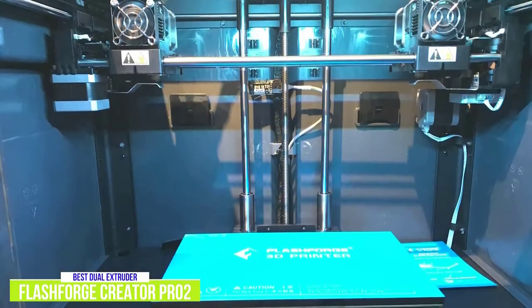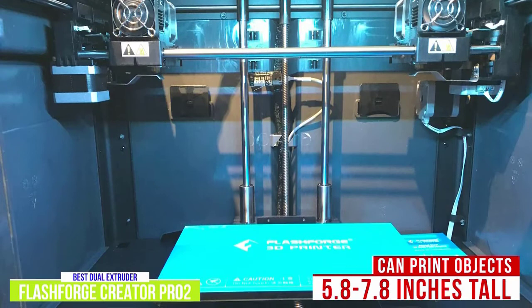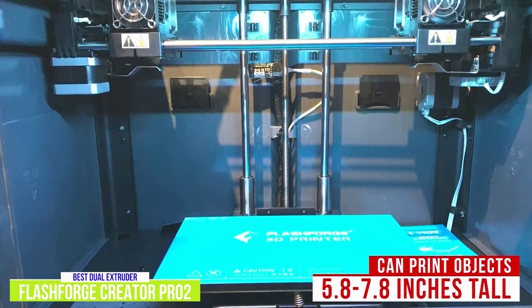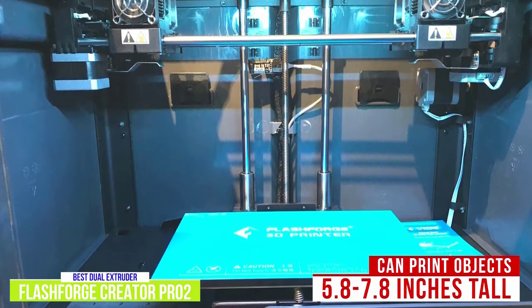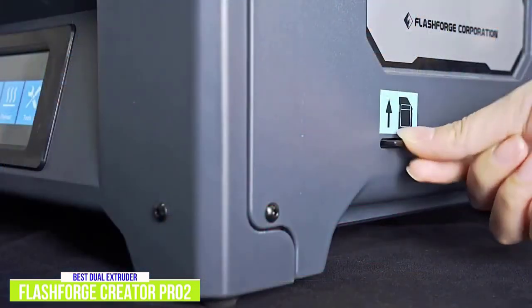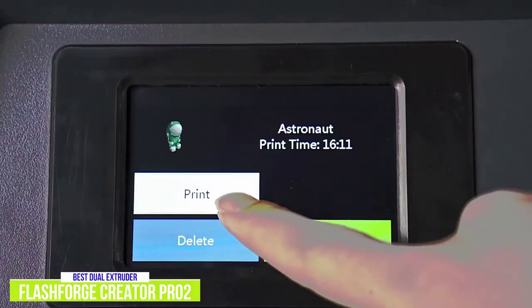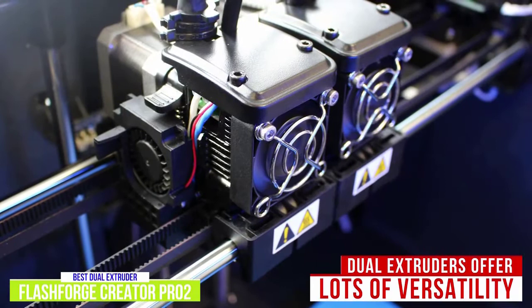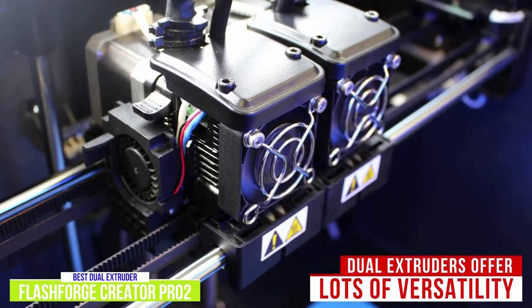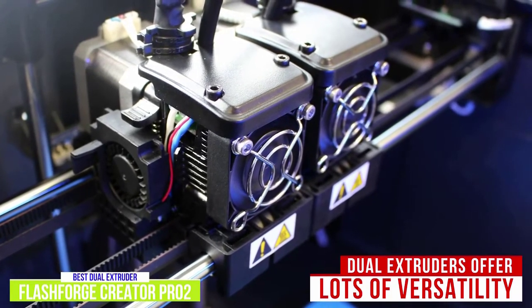It's also fully enclosed like the Adventurer 3 but larger inside. While it can only build an object 5.8 inches tall upright, it can print 7.0-inch tall objects if they're oriented on their side in the FlashPrint slicing software. An SD card is also included with some build designs pre-installed so you can print them directly via the 3.5-inch touchscreen. What I really like is the versatility of the dual extruders — they're independent but can be configured in multiple modes including duplicate mode, mirror mode, and dual color and dual filament printing modes.